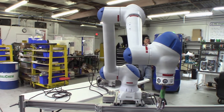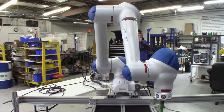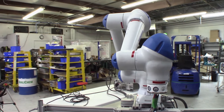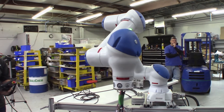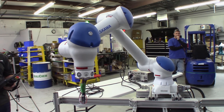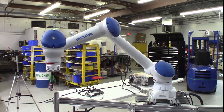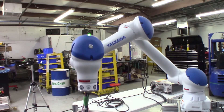We don't have an end effector today, but you understand that we could put a multitude of different end effectors on the machine. We're going to go ahead and speed up the robot and get it up to 100% so you can see the max speed of this Yaskawa collaborative program.